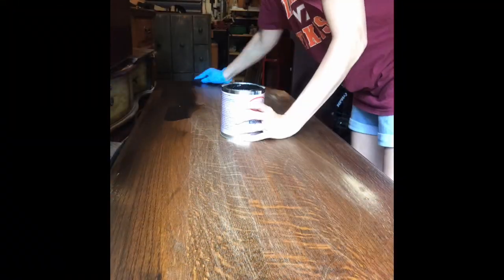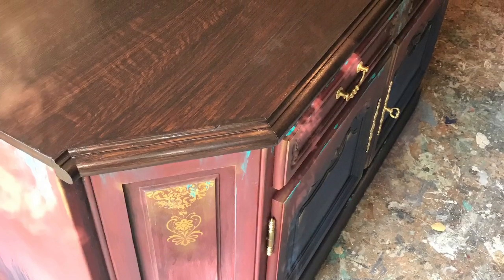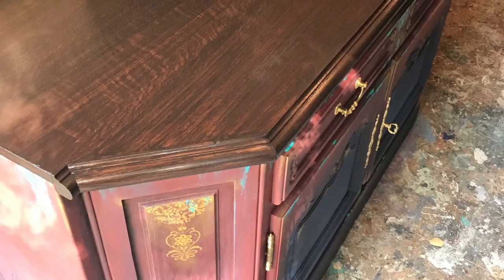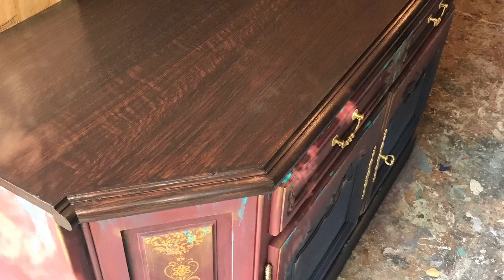I completed the top of the buffet with no-paint gel stain in espresso. It's an easy way to update a color without having to do any sanding. You apply it with a soft t-shirt-like material. You will need two coats, waiting 24 hours in between each coat to dry.